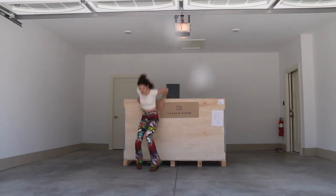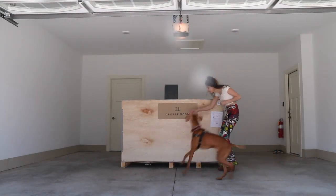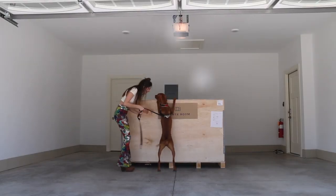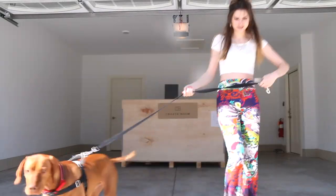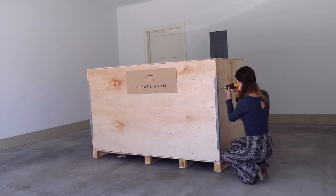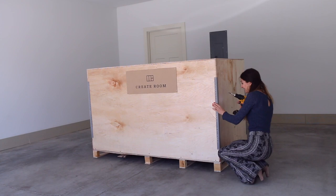Delivery day was very exciting for me, of course, but also for my sweet little guy, Goose. We were both so happy. Wow, that was super fast.